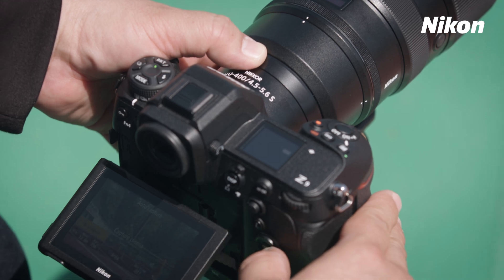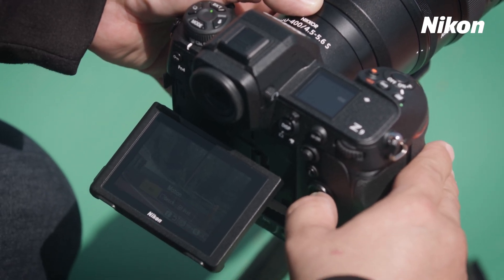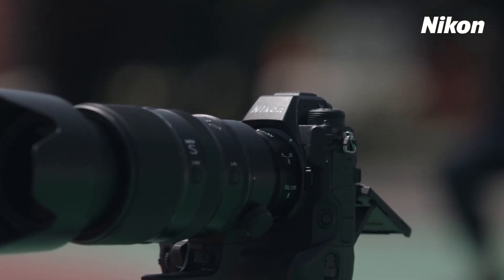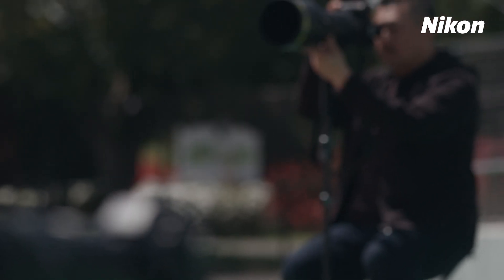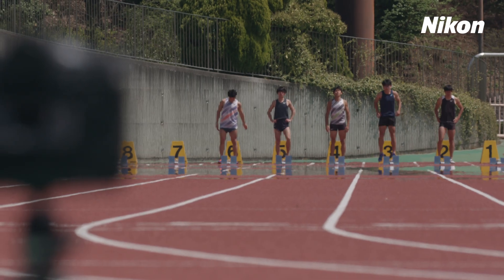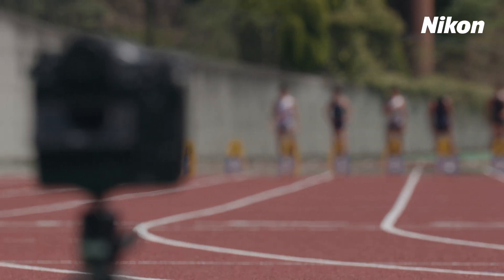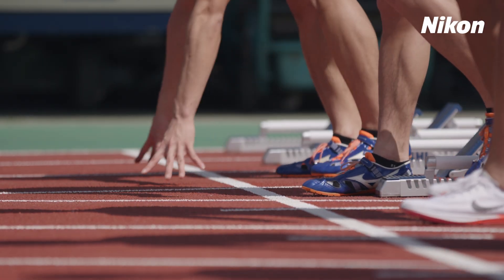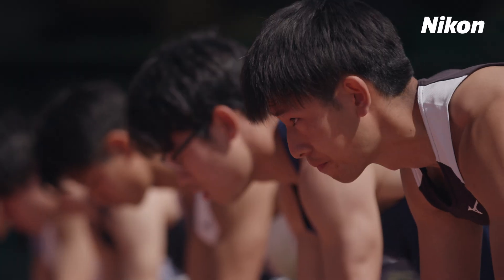AutoCapture is a feature that automatically shoots photos or videos of subjects meeting specified conditions. Some shots can be taken automatically, letting you shoot others with a second handheld camera. You can also place cameras in spots where you couldn't normally stand, giving you more choice when it comes to shooting locations and reducing the fatigue of long shoots.